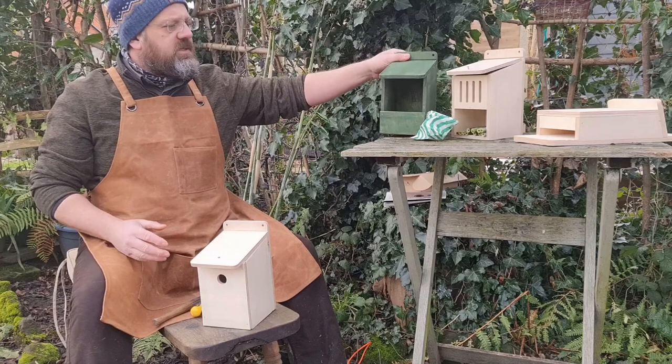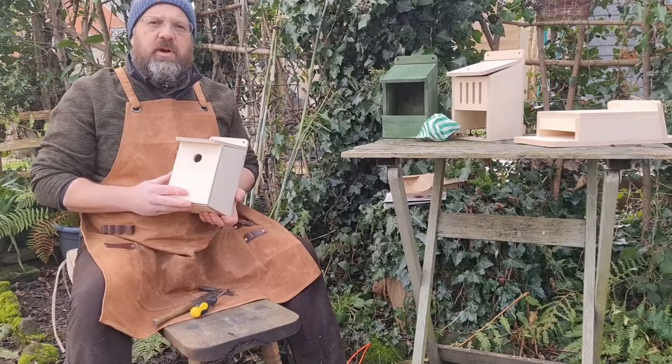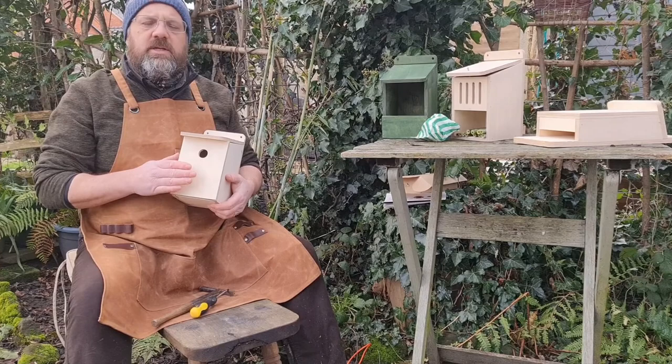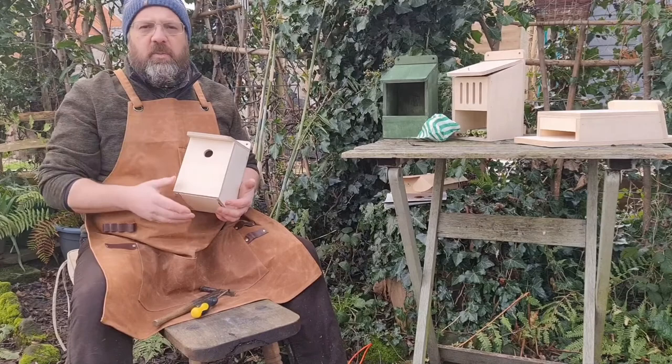When thinking about where to put the boxes, bear in mind that birds want somewhere fairly quiet where they can go in and out of the box out of sight. We normally put them up in a tree or on the end of a building. Try to make sure they're not in full sunshine all day as it gets very hot inside. For detailed guidance, search 'National Nest Box Week' on the internet.